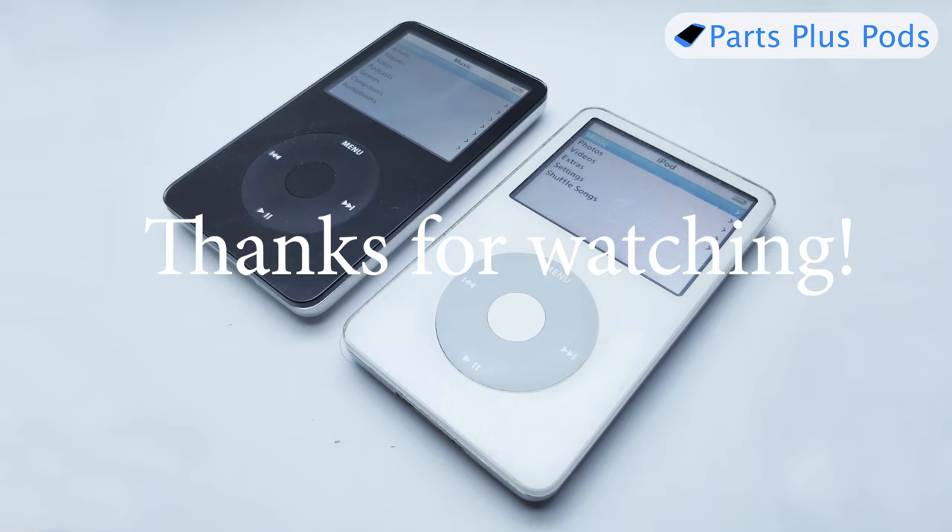That's pretty much it for this one. Thanks for watching. Check out my eBay store where I sell these iPods fully refurbished — if you don't want to fix it yourself, you can always buy one from me, though it's Australia-only postage at the moment. I also sell all the parts featured in this video, like the adapters and new batteries. It might be quicker postage than AliExpress, though AliExpress will probably be about half the price. Hit subscribe, hope to see you next time — bye!